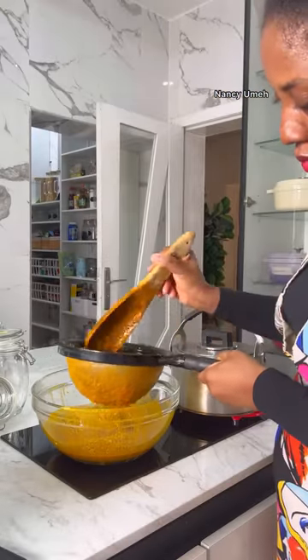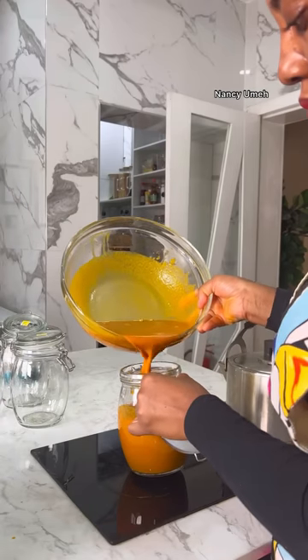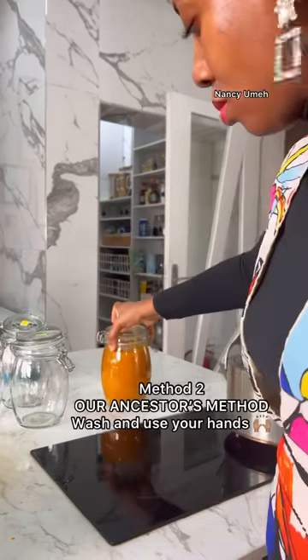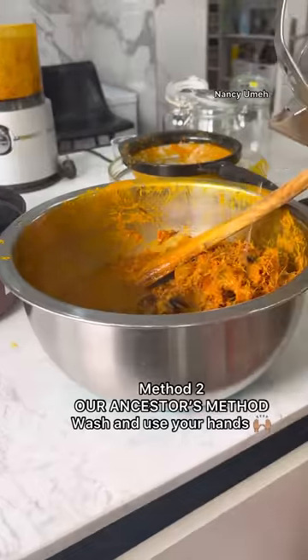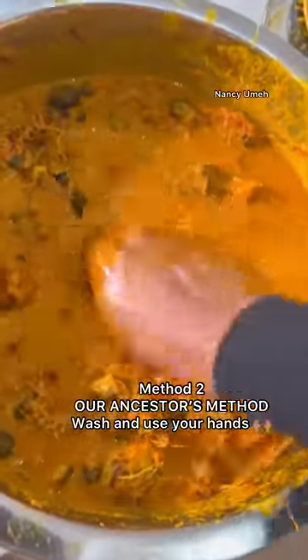That's it with the hands-free method. The next method is the ideal method, where you go in with your hands. You pour some hot water — it doesn't have to be very hot. If you're not used to doing this, please dilute that hot water with some cold water before you go in.